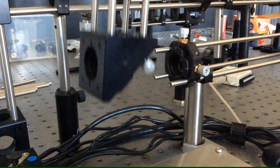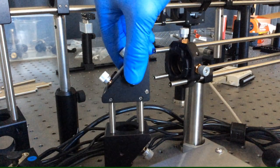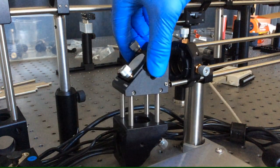Alignment of optical systems using lasers can be a painful experience. Even seemingly simple tasks can take up much of your time in the lab.